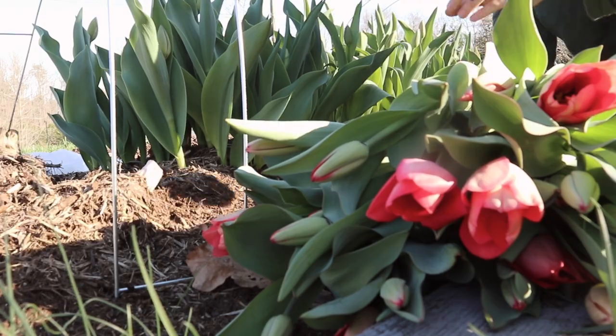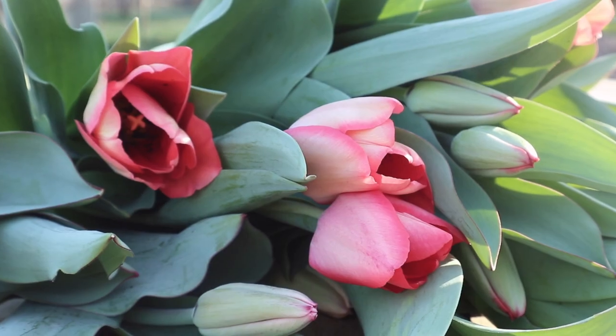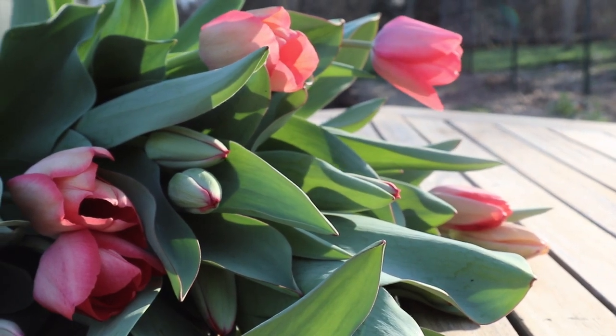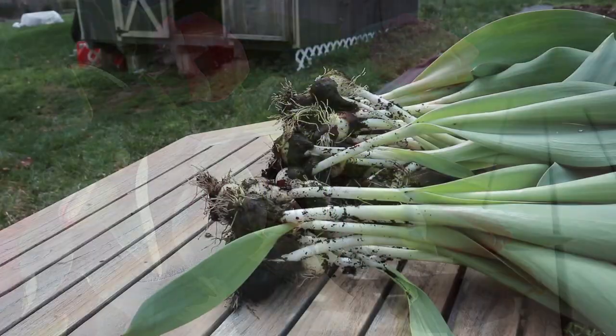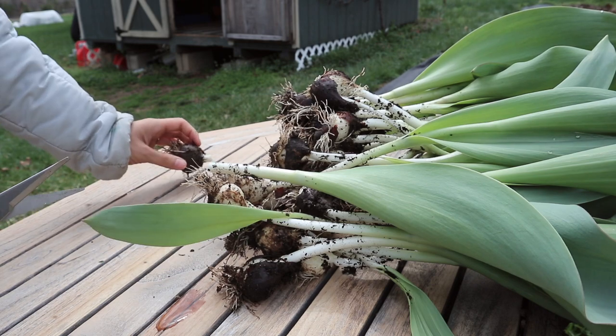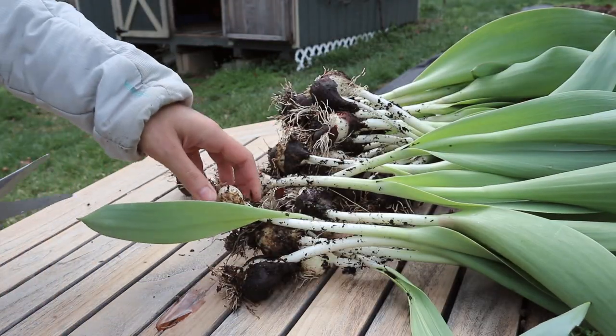Here are the tulips I pulled. I did plant a mix that was supposed to be a bunch of colors, but most of them seem to be coral and red. I think they're really beautiful, and I'm going to turn them into bouquets so we can share with our neighbors and hopefully brighten their day.